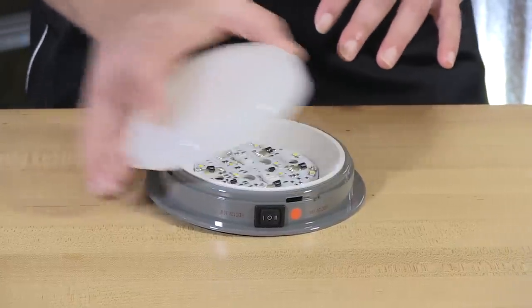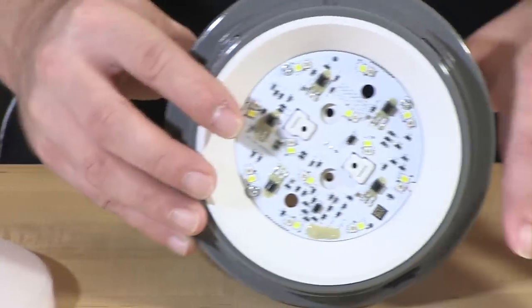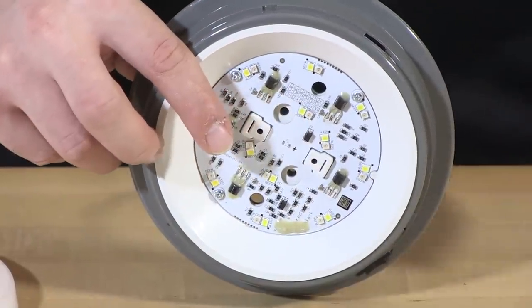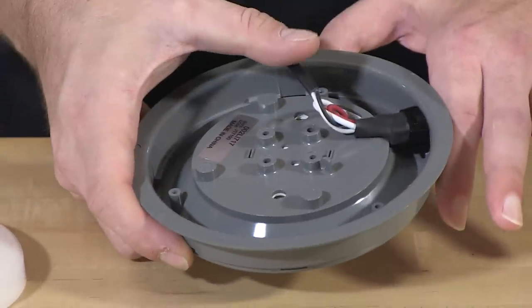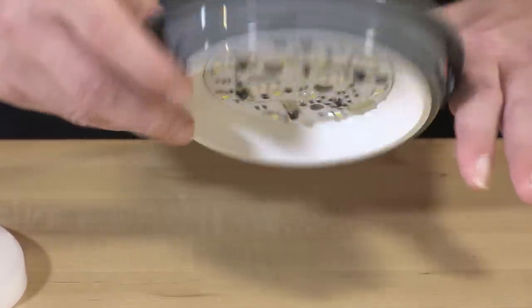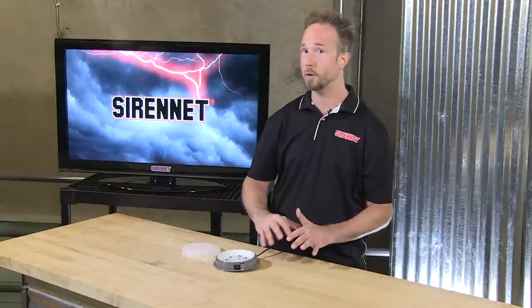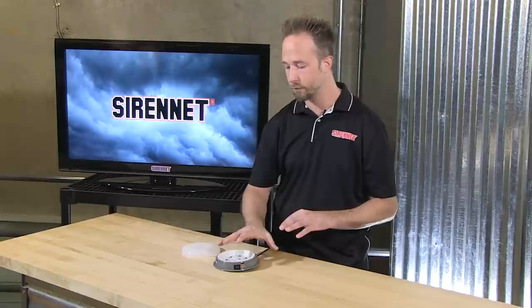When it comes to the installation on the universal, the opaque dome will be a way to get you started. You'll run hardware through the two center holes — screws, bolts, or other material of your choosing — and then you'll go ahead and line up the harness and tie it into your vehicle's electrical system. You can tie it in so it is hardwired, available to light up anytime, or you can tie it into an ignition trigger source so that when the key's on, your dome light will work for you.